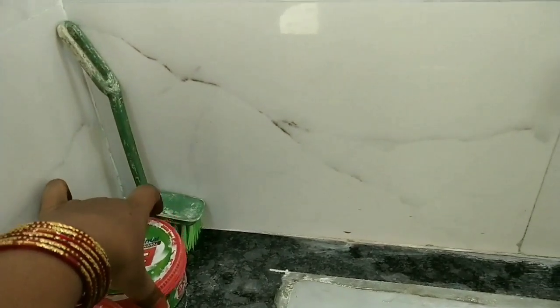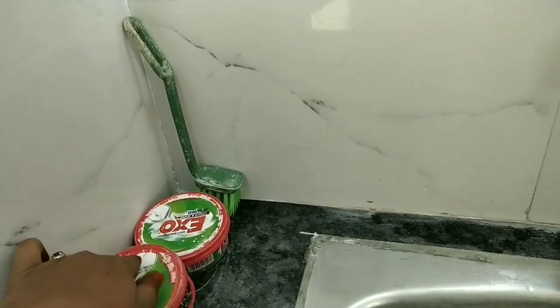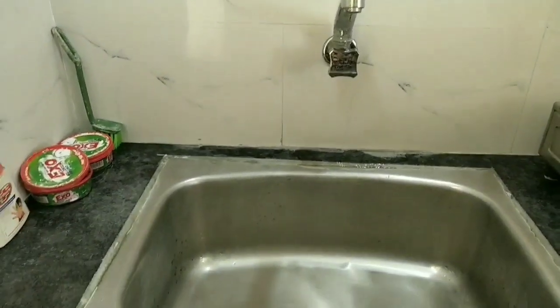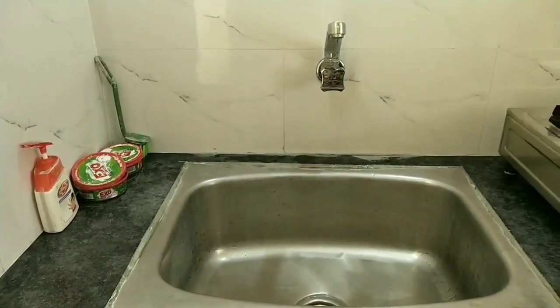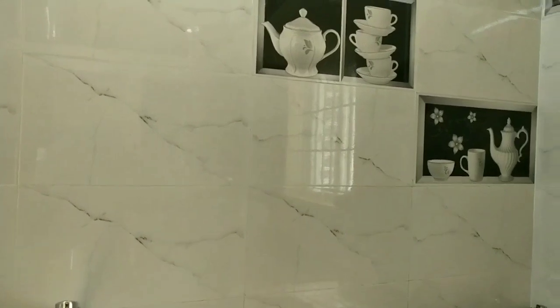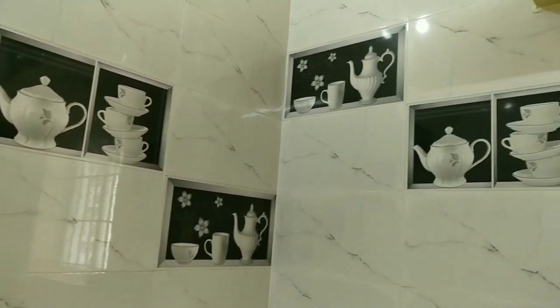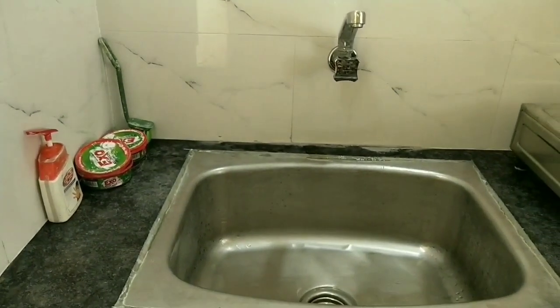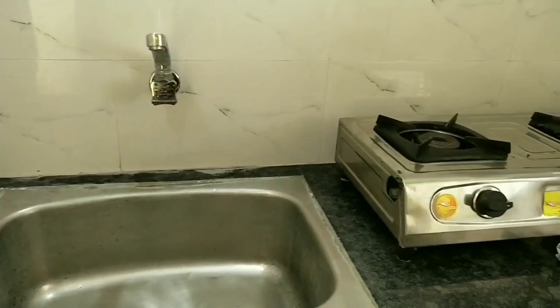You can use the soap box for waste. You can clean with the hand washer and brush. You can use the soap box for soap. I will put white with black tiles in the kitchen. I will select white with black and white tiles.